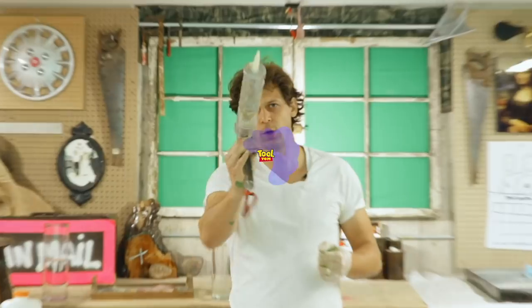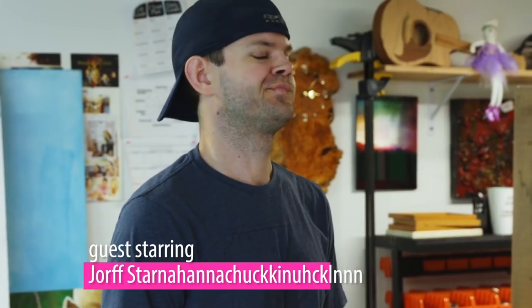Do you want to be Tool Tom? As of this moment, Dave has been removed from the Tool Tom set as well as the Art Resin premises.